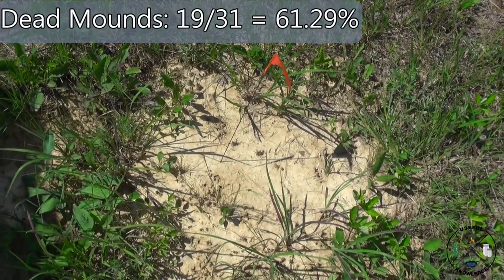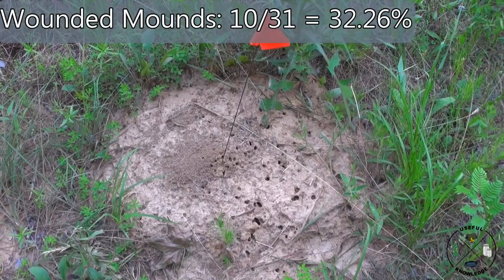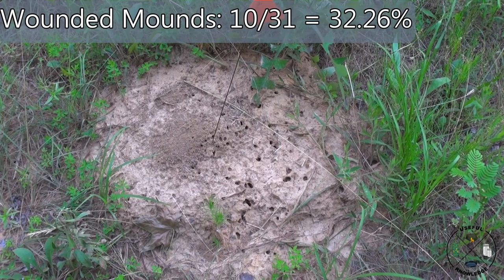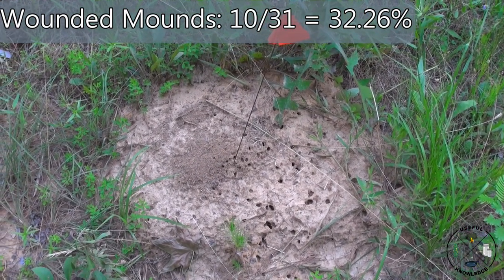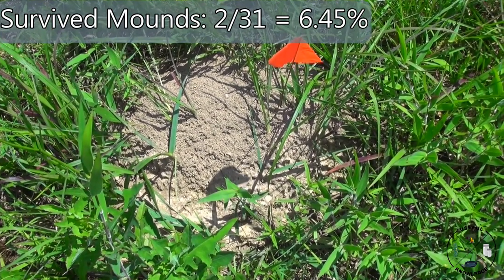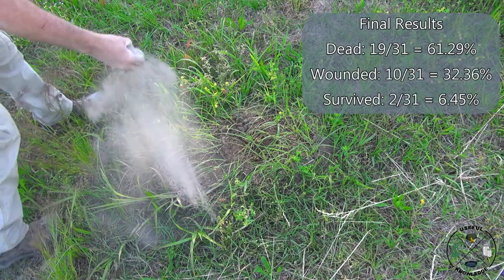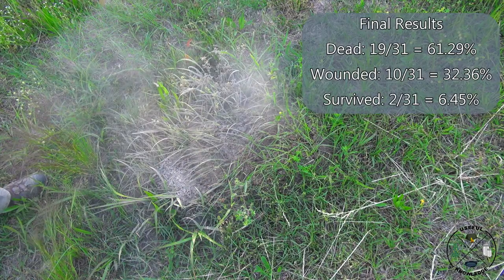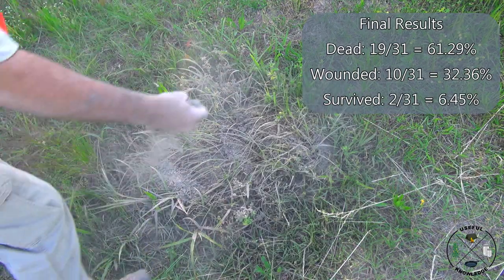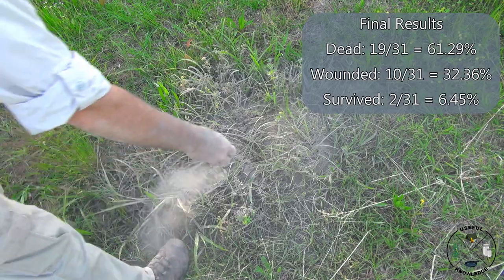Here are the final results. The actual number of dead ant mounds was 19 out of 31, or 61.29%. The number of wounded mounds — those that will probably be dead in the next week or two — was 10 out of 31, or 32.26%. The number of ant mounds that actually looked okay was 2 out of 31, or 6.45%. So if someone asks does diatomaceous earth actually affect ant mounds in the southeastern United States, the answer is yes. Thanks for watching.